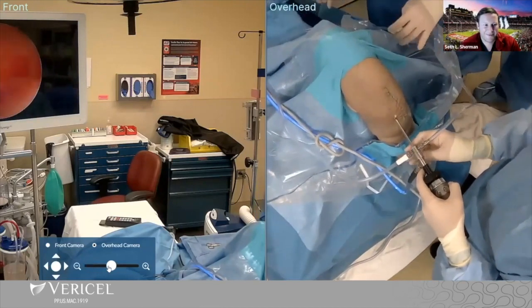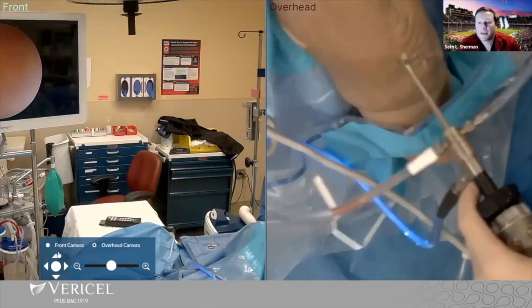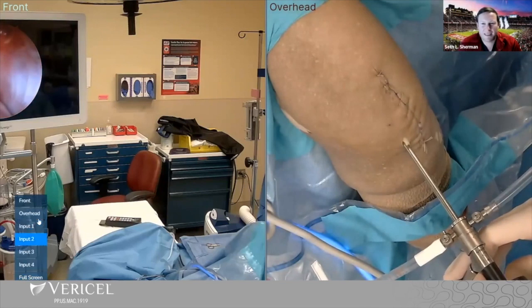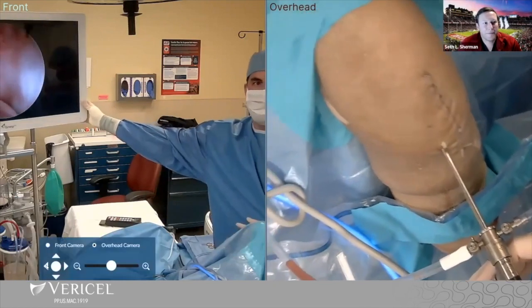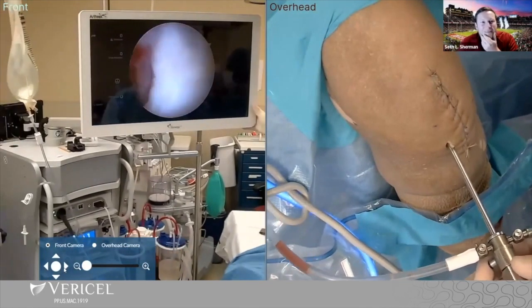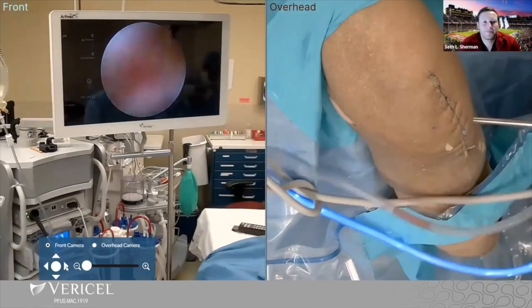Can you guys see this? I think the scope screen — we can center it a little better. Harvey, can we center the scope screen? Bring it towards yourself. Yep, that's good. That'll work.